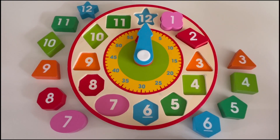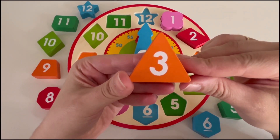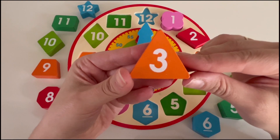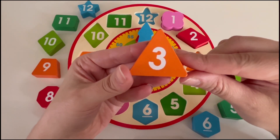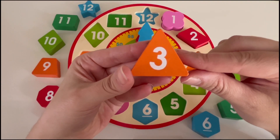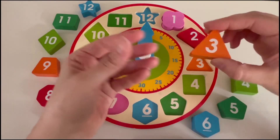What number comes next? Number three comes next. Can you tell me what color the number three block is? That's right, it's orange. How many sides does the number three block have? One, two, and three — the number three block has three sides. Do you know what shape that is? That's right, it's a triangle. Where on the clock can we put our number three block? That's right, let's put it in the number three spot.